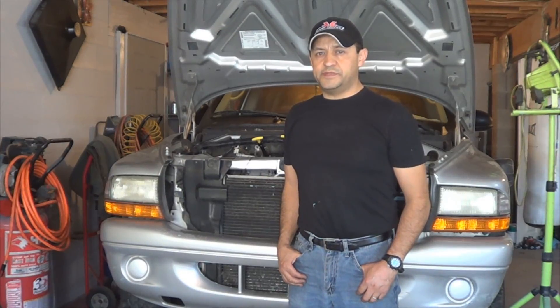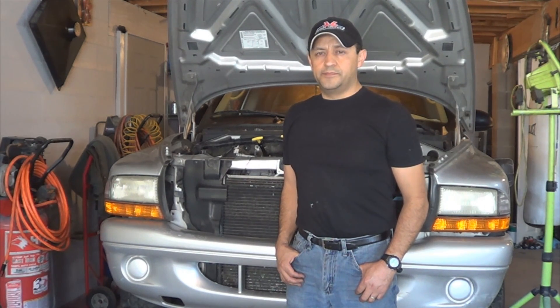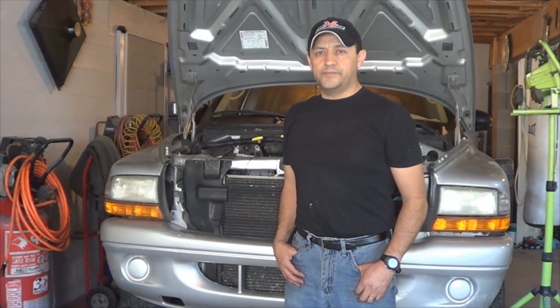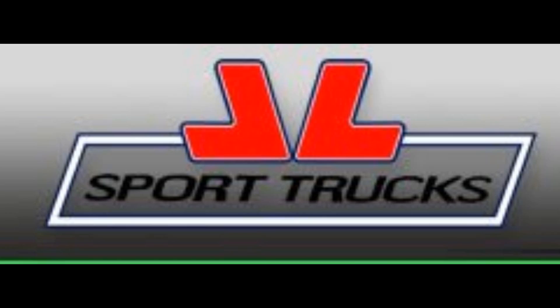This is the end of part six of this video series. On the next video I will show you how to continue putting this engine back together. In the meantime, make sure you subscribe to our channel so you will know when the next video comes up. Also, don't forget to visit our online store — we have a great selection of accessories for cars, trucks, and SUVs like this Durango. See you next time.